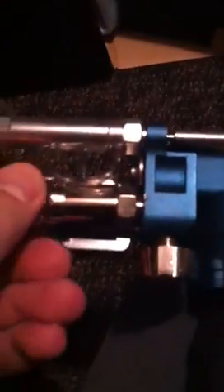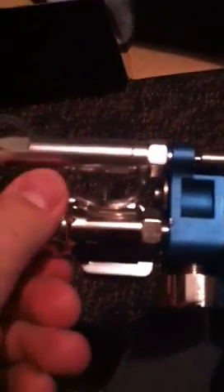The more I turn the low pressure up, the worse the leak gets. The gun is timed, but because the leak is so severe I can't get enough pressure to shoot the gun properly.